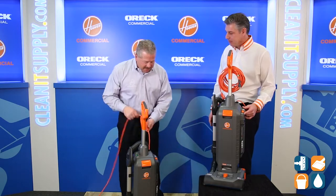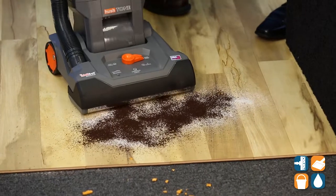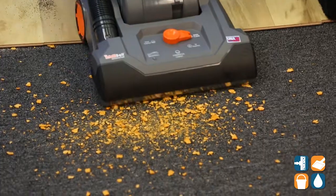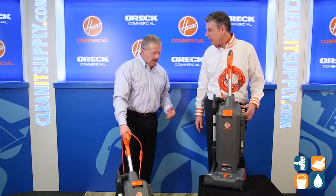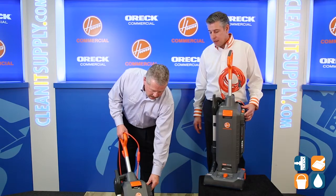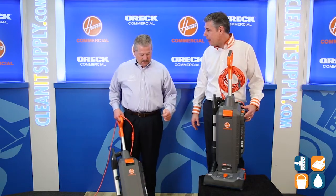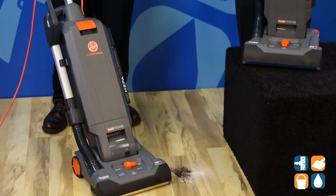What we're going to do is demonstrate the bare floor cleaning, the hard surface cleaning. It's pretty quiet at high speed — but this is quiet on low speed. You and I can have a conversation, I could be on the cell phone. Absolutely awesome — our customers are looking for quiet daytime cleaning.